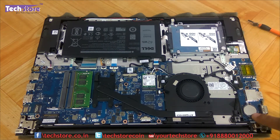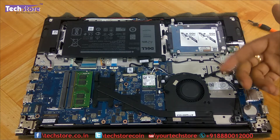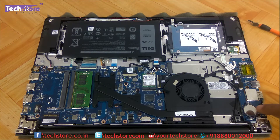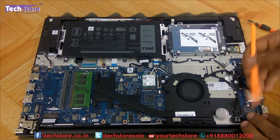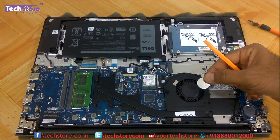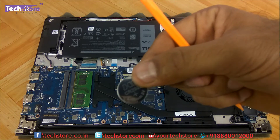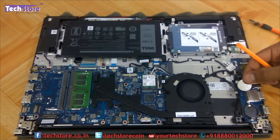This is where the CMOS cell is located. For anyone watching this video years from now whose laptop is showing incorrect date and time, you may need to replace it. Remove the old cell and it will pop up. Replace it with a CR2032 CMOS cell, which is clearly visible here, and put it back.